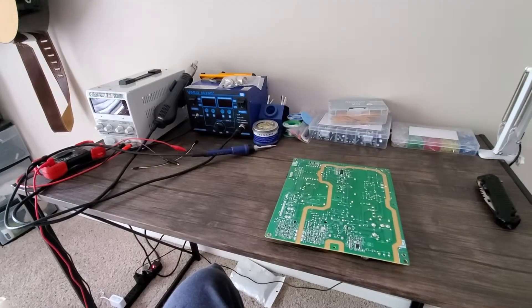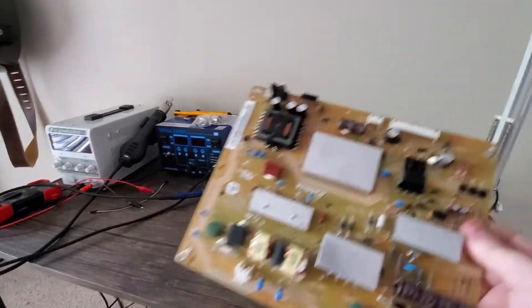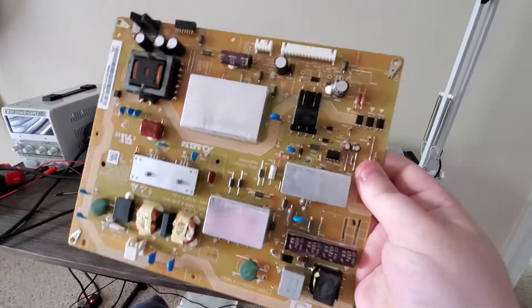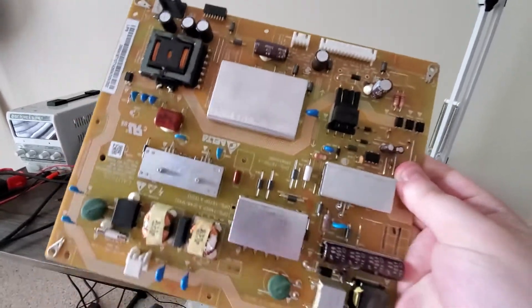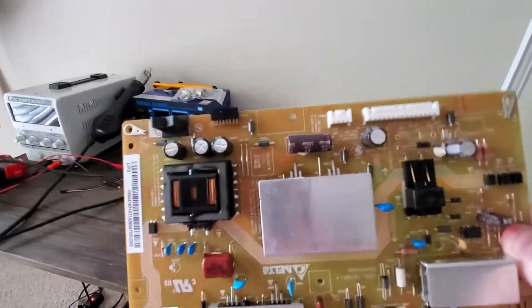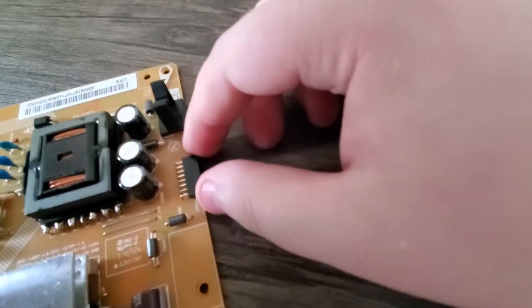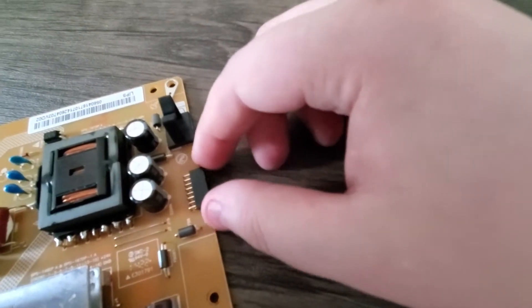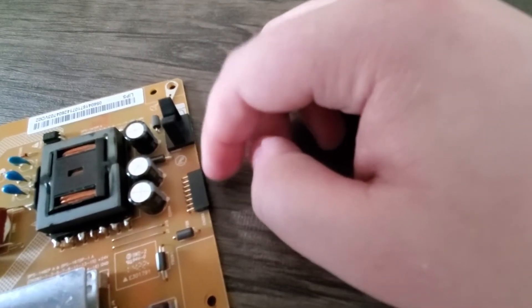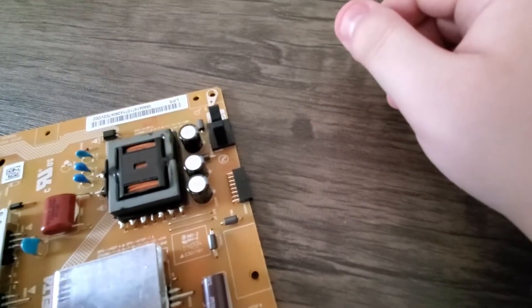Now that we have the power supply board out, let's take a closer look at it. One thing I noticed just from carrying it around is that this pin over here — the one that connects to what I believe is the backlight board — is a little bit loose.